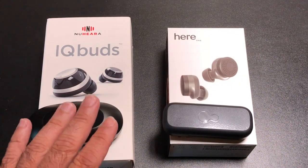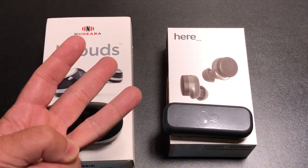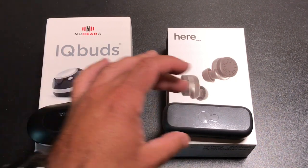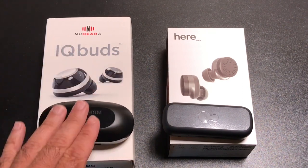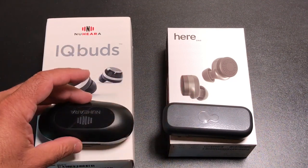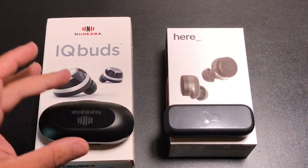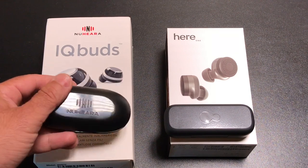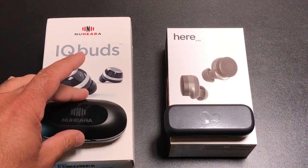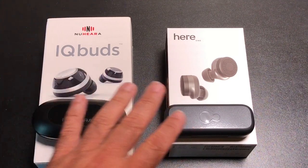We're going to look at several things: audio quality, fit and wear, the apps both earbuds support, noise cancellation and audio enhancement capability, and battery life. The first thing we'll talk about is what's the same. These earbuds fall in the same category as some of the high-end earbuds on the market — you're looking at a $299 price tag for each one.